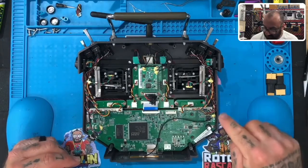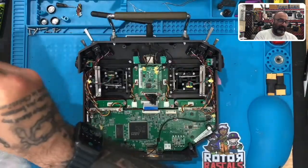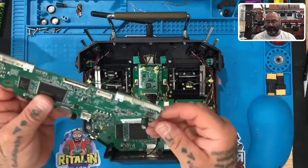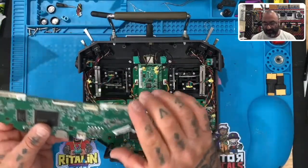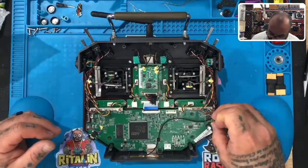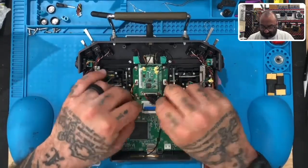Now we're at the main board. There have been version revisions on this board, so let me open the new one — on the new version there will not be a wire needed for the antenna because it's actually already built in. We checked with FrSky on this and they verified that, so this wire will not be used on the new version.